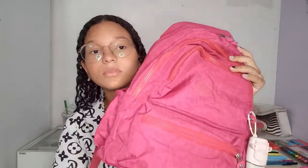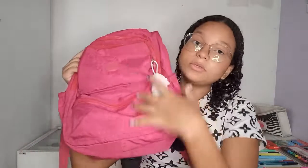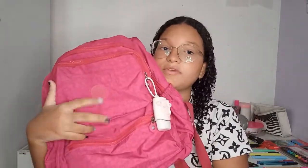Vou gravar rápido esse vídeo porque eu não gosto de vídeo muito demorado de material escolar. Então vamos começar pela mochila que eu vou estar usando. Essa mochila aqui, ela é muito linda. Ela tem cinco bolsos. Ela é muito linda, muito perfeitinha.